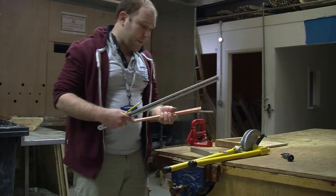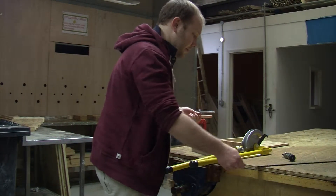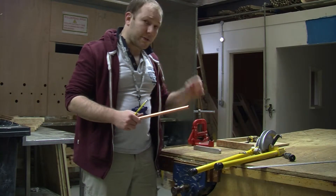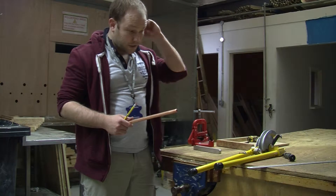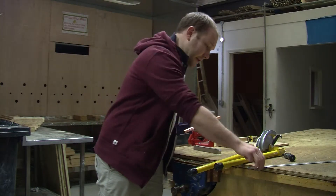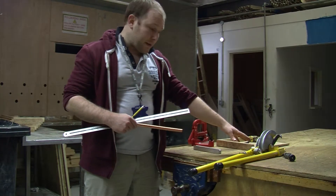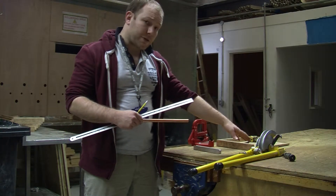When we bend copper pipe with our scissor bender there are different things that we need to know to get our angles perfect and to get our sizes perfect. If we're bending a 90 degree bend, we would bend it to the mark on the former like I showed you earlier.